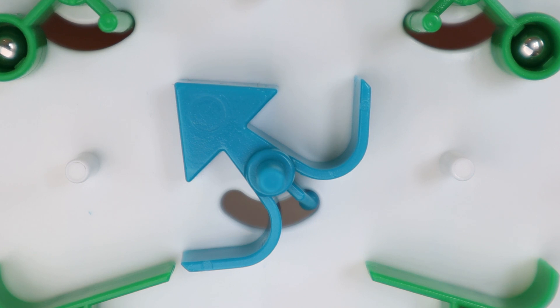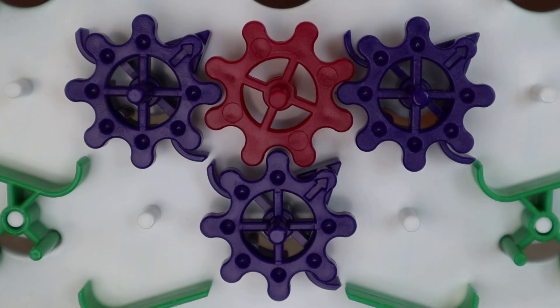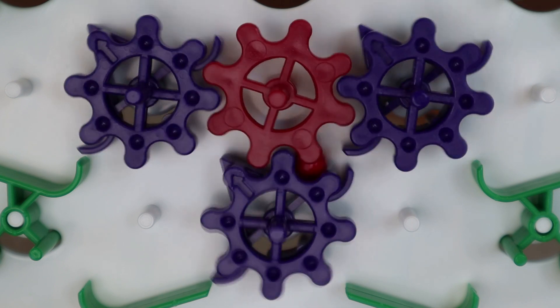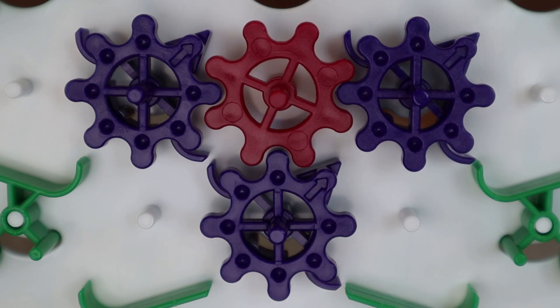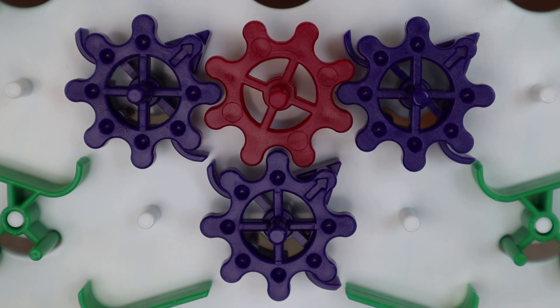When the mechanical computer has completed its task, the interceptor stops it from releasing any more balls. Finally we have the gears in red and the gear bits. The addition of these parts makes the mechanical computer Turing complete, which means if it was large enough it could perform the processes of any real computer.